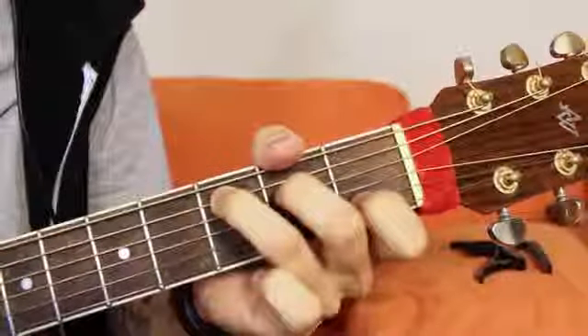First, what you want to do is pick the chord that you want to play. For my example I'm going to do a C chord, which is like this. And then from there you take your capo.